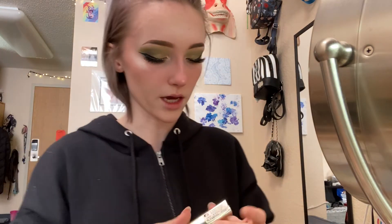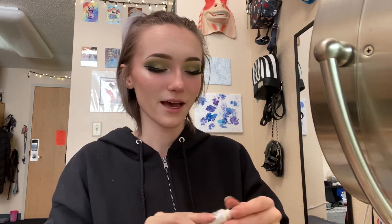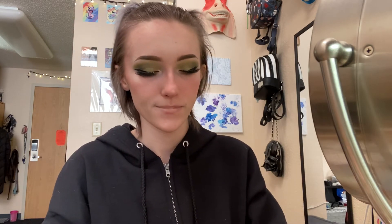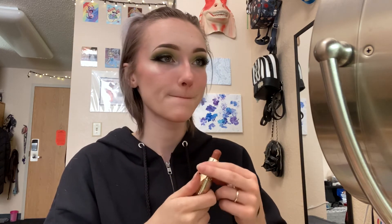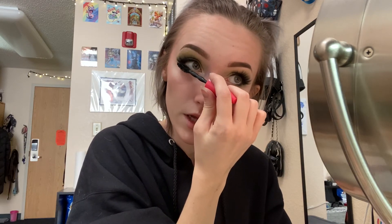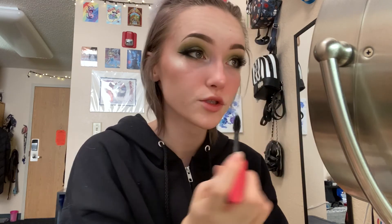Then I will take Milani in shade 69 and I will take Aquaphor and apply that to the lip. I will just dab the Milani lipstick onto my lip just to add some color to them. Then I will put mascara on the bottom lashes. And we're done — here's the final look.